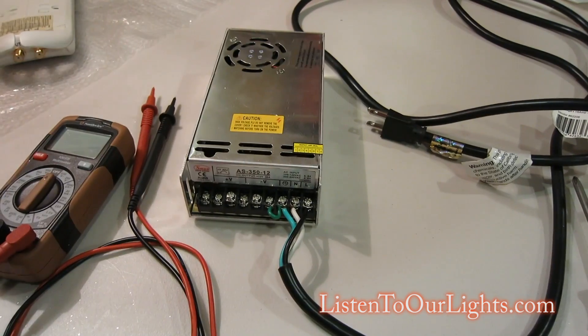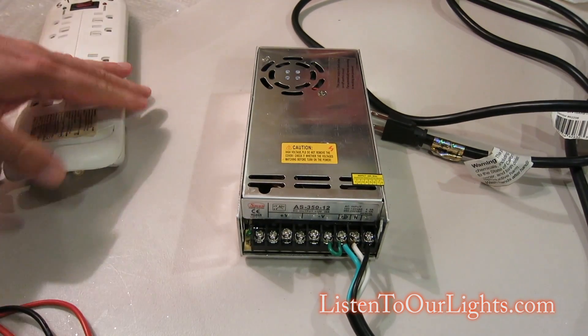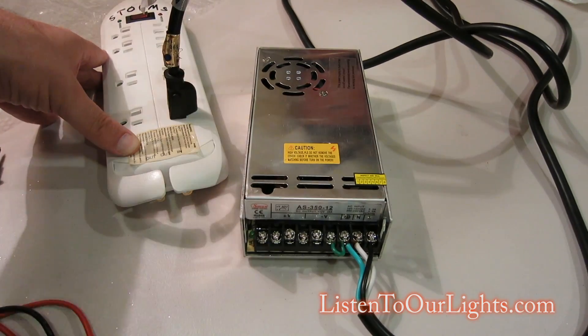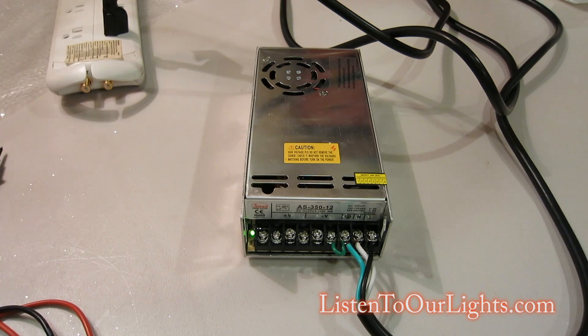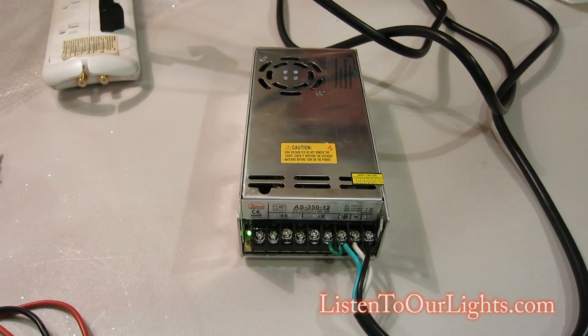What you can do right now — and this is important, especially when people like us are buying power supplies from China and who knows where — you plug it in. The first test is to see if anything blows up. Plug it in, turn on the power strip, and then you can see there's a little green light there.